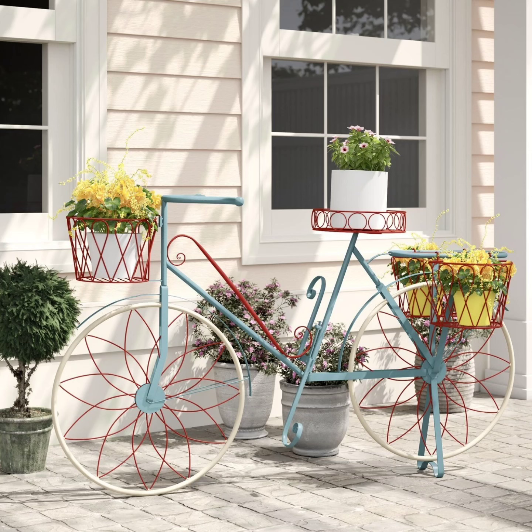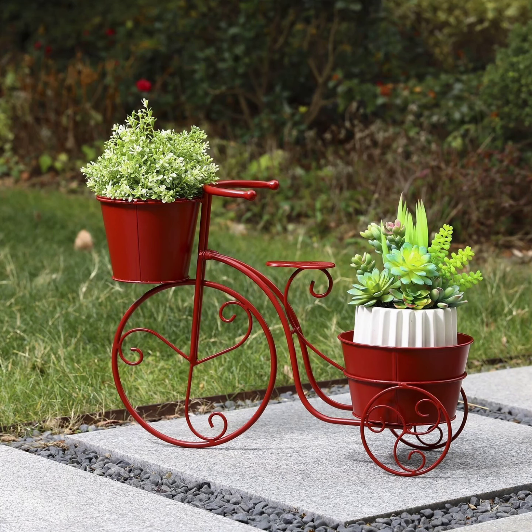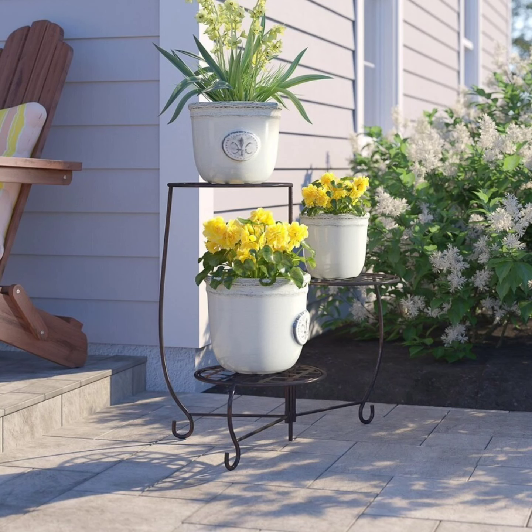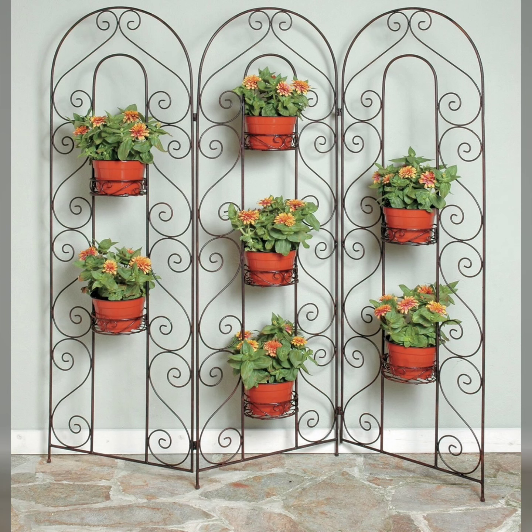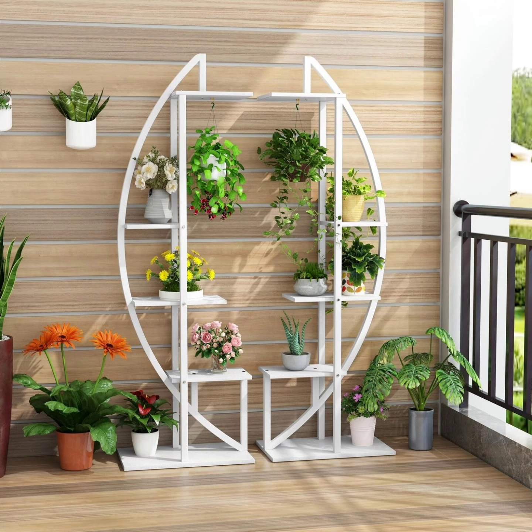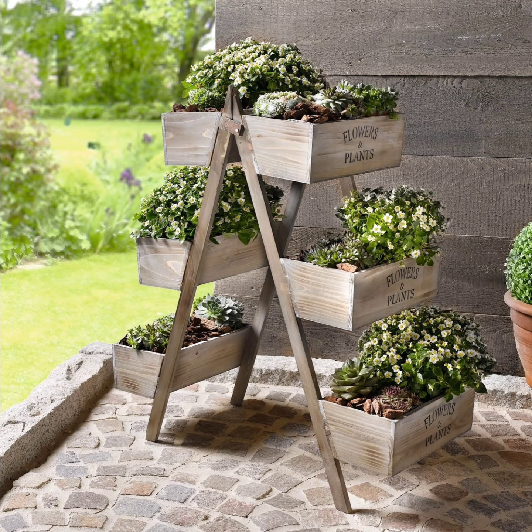Repurposing items for plant stands also adds a unique touch, both indoors and outdoors. Vintage or rustic items, like an old wooden stool, ladder, or even crates, can be transformed into stands that add character to a garden or living space. For a unique twist, use an old wagon wheel outdoors, setting it up vertically against a wall and placing pots at different heights along its structure. This DIY approach lets you infuse personality and charm into plant displays, turning everyday objects into art.